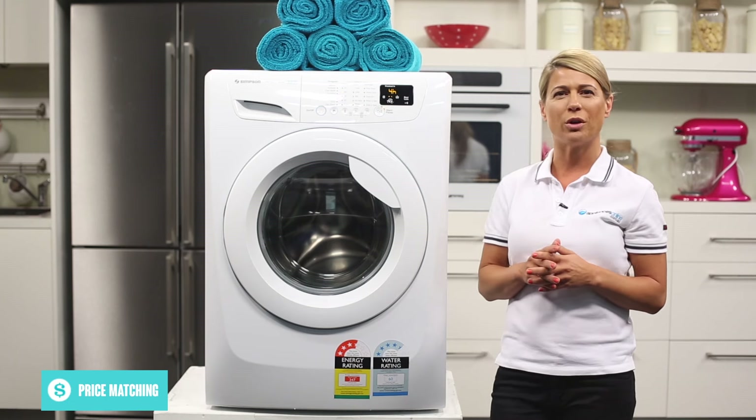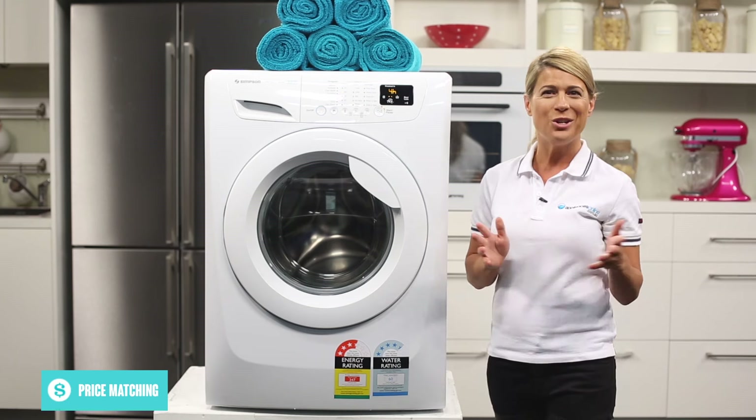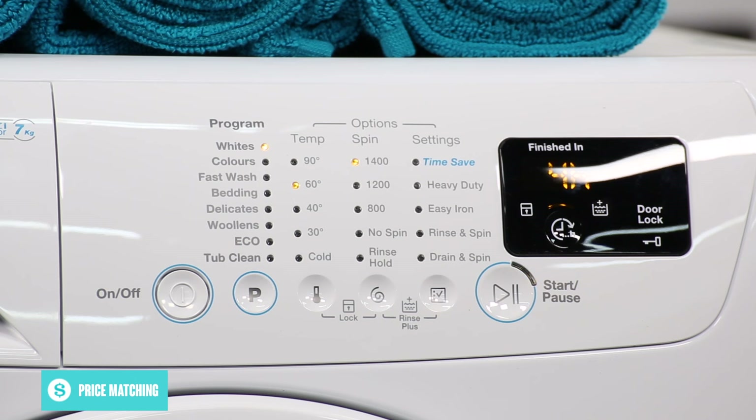The 7 convenient wash programs will suit all your washing needs. Use the delicate wash cycle to wash your silk robes or grandma's doilies, or use the bedding cycle to keep your doonas and sheets nice and clean.